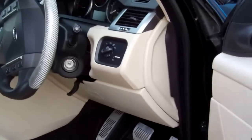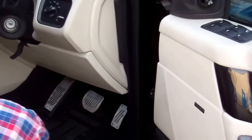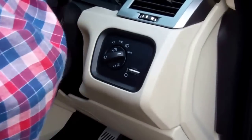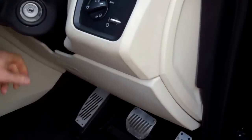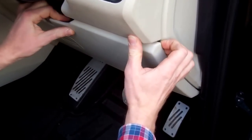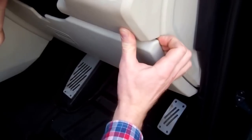Tom assures me it's not too hard. So the first thing we're going to do - should we start with the steering wheel up? Steering wheel up, and then we've got to remove this lower panel first, which unclips from the top.